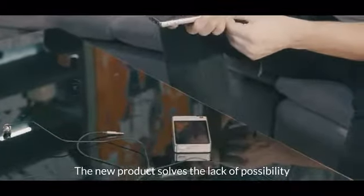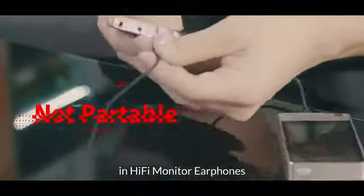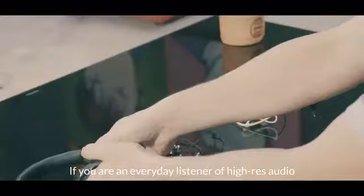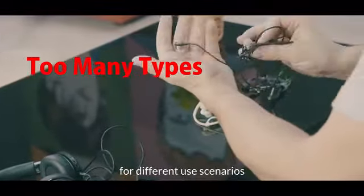The new product solves the lack of versatility and portability dilemma in hi-fi monitor earphones. If you are an everyday listener of hi-res audio, you have to buy different earphones for different use scenarios.